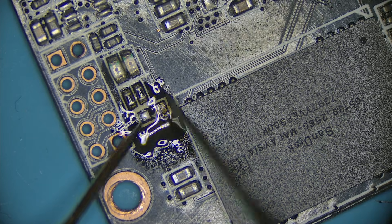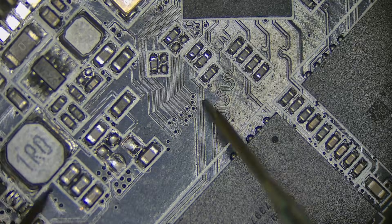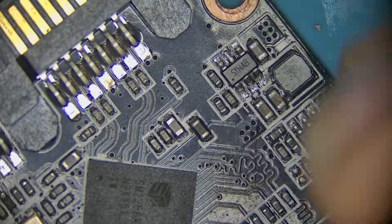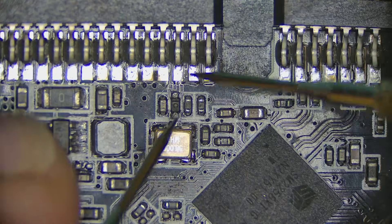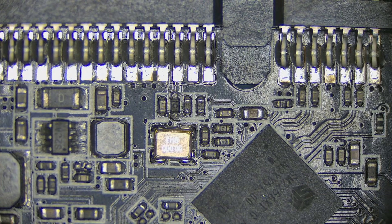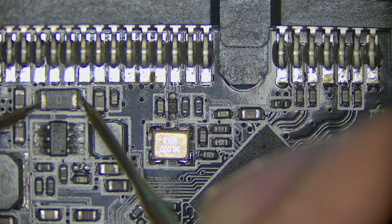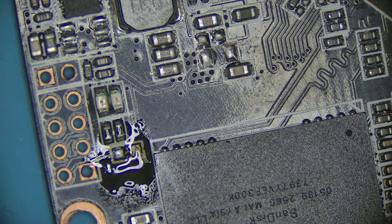So we have a jumped VCC here somehow, some way. Failure on the controller is not an uncommon thing for these, so I would say there is a high chance that is going to be the problem. But before we get into it, let's just double check and find out for sure. We got a short over here.